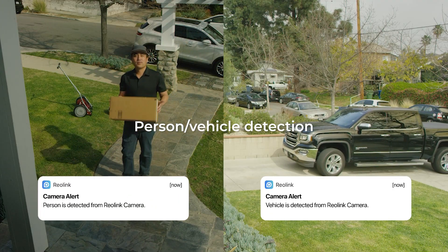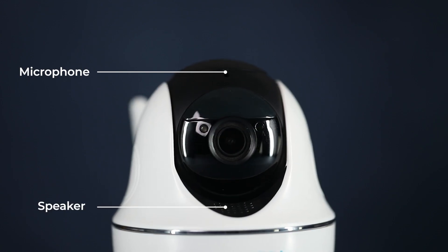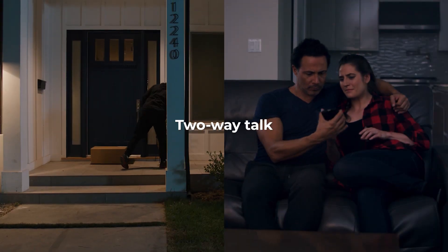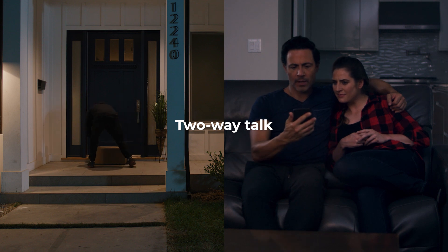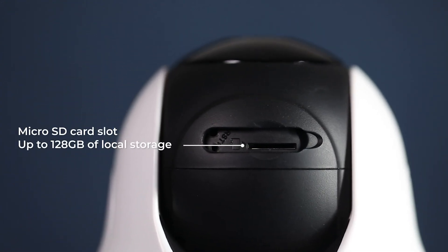Person and vehicle detection presents another enhancement. It's got a built-in microphone and speaker for two-way talk with anyone in front of your camera from anywhere. A micro SD card slot is designed for local storage of up to 128 gigabytes, so the camera can record even during a blackout without Wi-Fi connection.